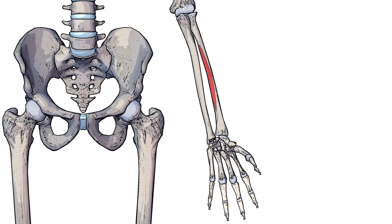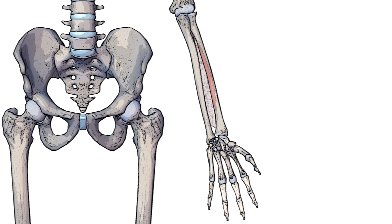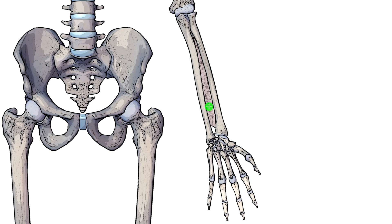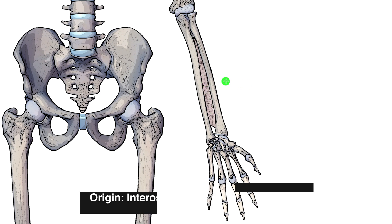I've highlighted the first origin point here in red, and that's going to be on the anterior surface of the radius. Our next origin point is going to be the interosseous membrane, which you can see I've just brought into view here. The interosseous membrane is a fibrous sheet of connective tissue that connects the radius to the ulna, and that interosseous membrane is going to be another origin point for the flexor pollicis longus muscle.